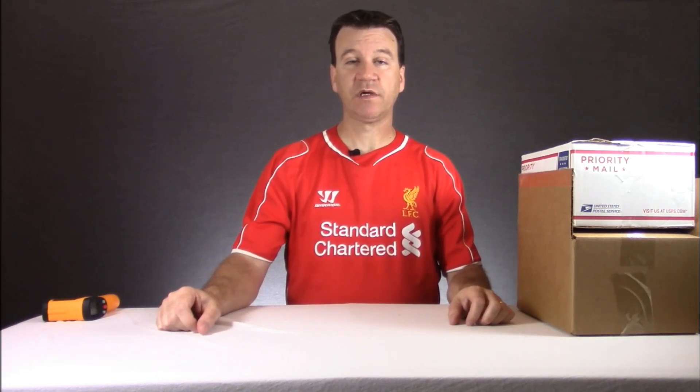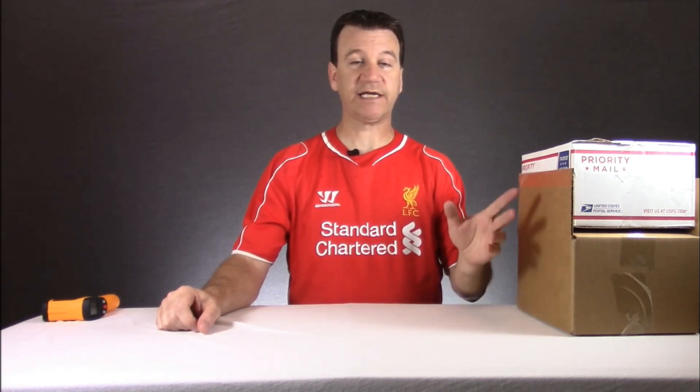Hey, what's up guys? This is Jason from Jadron Aquatics coming at you again. Thank you guys so much for joining me. We've got another unboxing today of some fish that we ordered from Michael's Fish Room. This is the second shipment that we got, which just came in this morning up at my office. You can see I've got two boxes here.